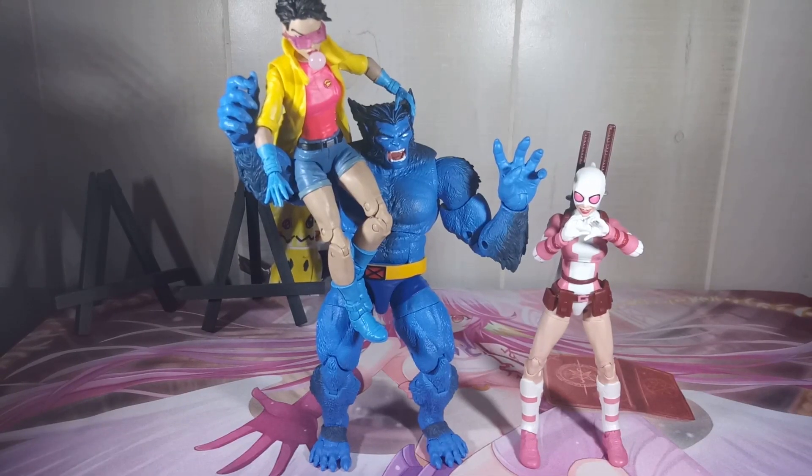So here we have Beast, Jubilee, and Gwenpool. Gwenpool is a little — well, not like a few inches smaller than him. So not bad, he's very very tall.